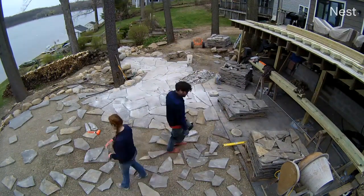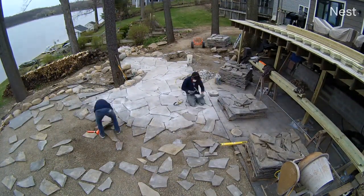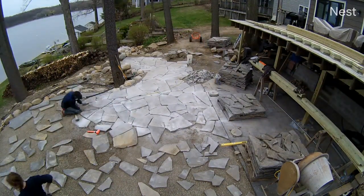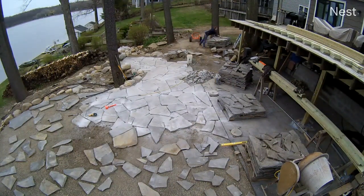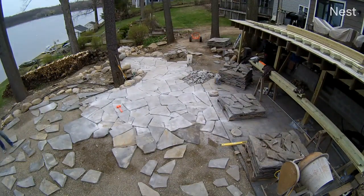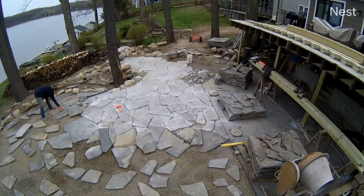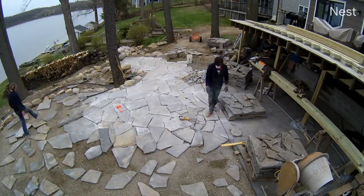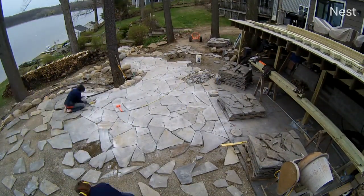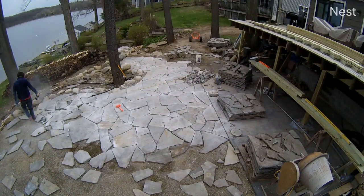Next day — this time we have an extra guy, our friend Travis, which is helpful. A few people placing stones and getting ahead of the cutter makes a big difference. I'm also keeping a close eye on the height of the stones since they're not all the same size. I pull some of the loose fine stone out from underneath and add some in to make the stones level on top — all done by hand. That's key to keeping stones from tipping.